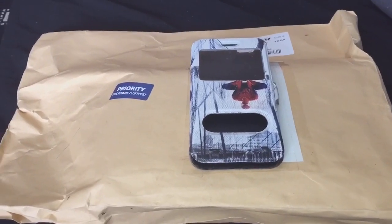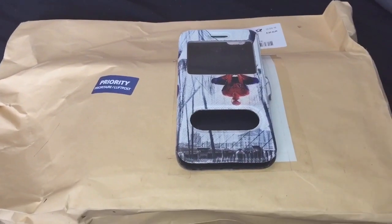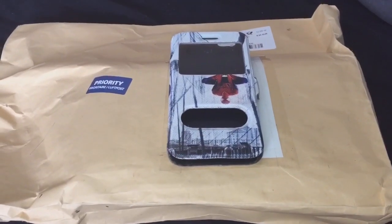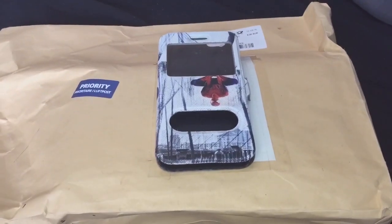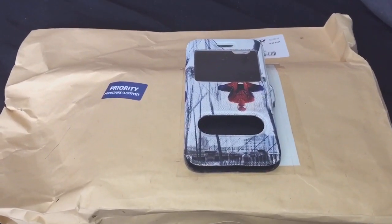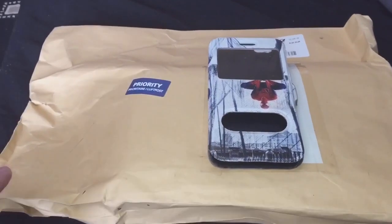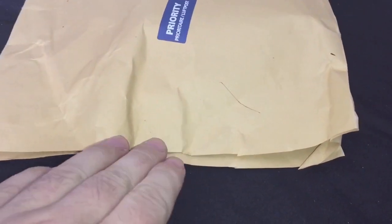So in here are two scorpions — one for my friend that he ordered, and I haven't got any idea what he's put in there for me. I just had an email off him and he's kindly put something in there just to say thank you for ordering. So let's open the air bag and see what we've got.